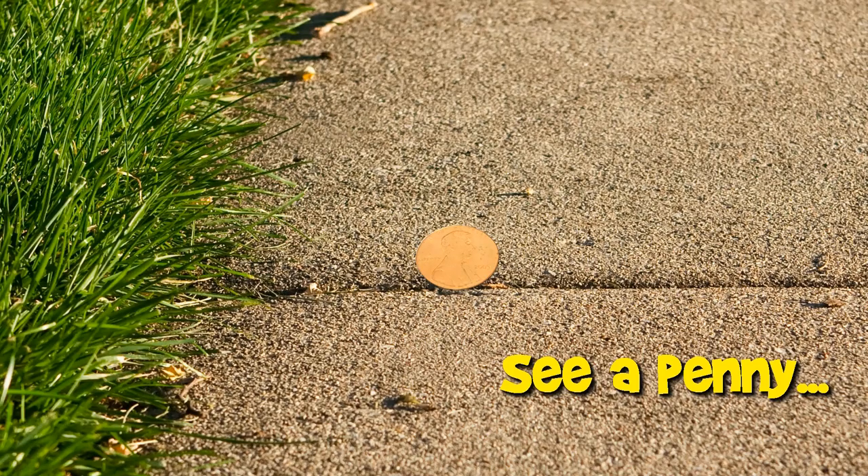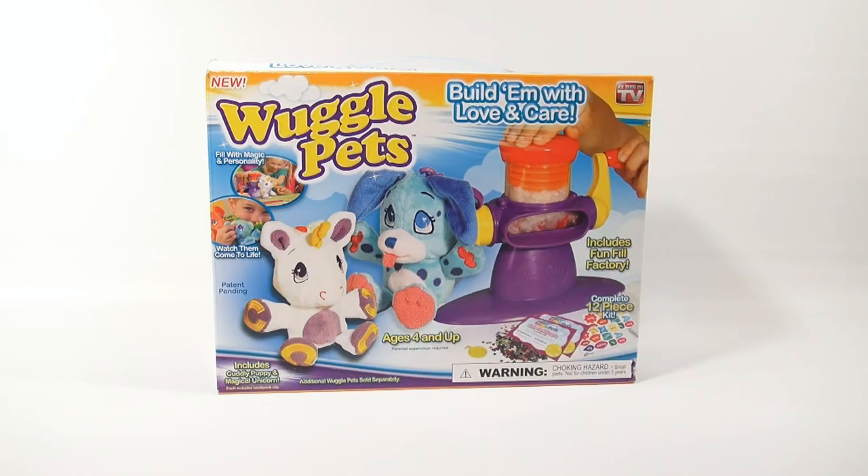You are now watching a Lucky Penny Shop product feature. It's Lucky Penny Shop and it's time for Wuggle Pets. It's an as-seen-on-TV product. We got a ton of requests for it. We're getting to it now, so if you requested it, leave it in the comments.